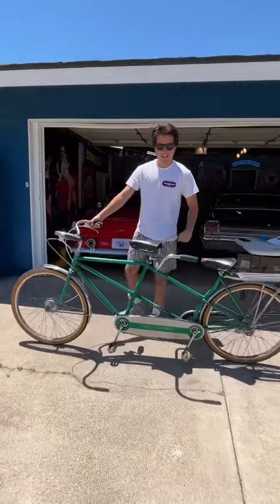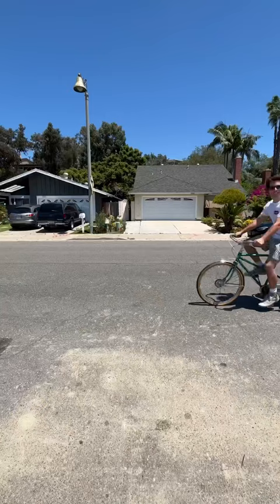Today I bought this tandem bike to go on beach rides with my girlfriend, but then I remembered I don't have a girlfriend, so I guess Lenny will have to do for now. But with all that extra weight, the bike can barely move.